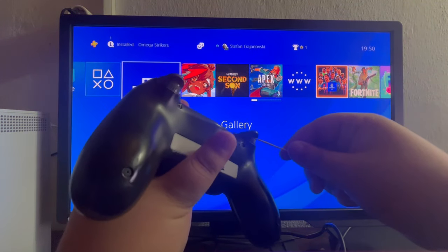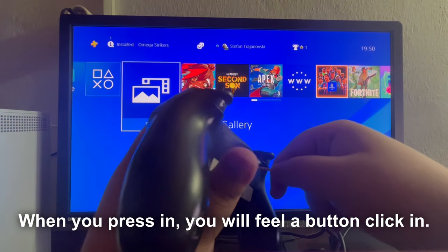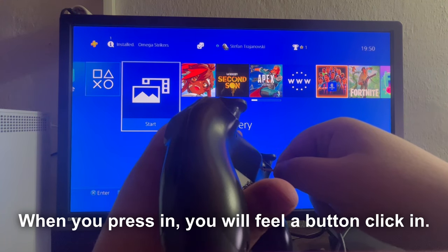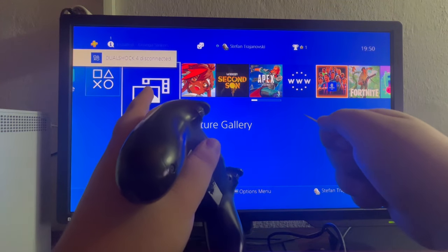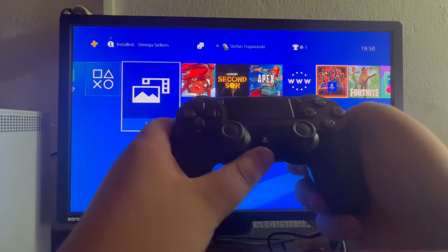After you have gotten this object, you just take it and plug it inside of that little hole and press for about 5 to 10 seconds. As you can see I'm currently holding it, and when this pop-up shows up in the top left, that means we have successfully hard reset our controller.